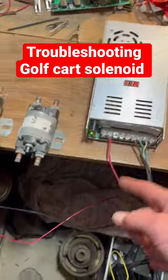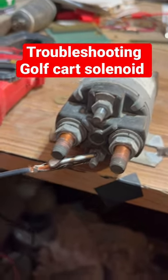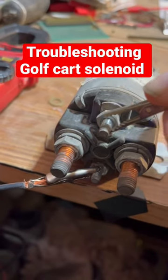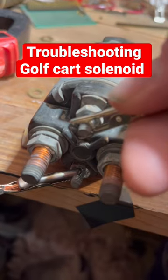So first you need that. We got that. And here's our power supply. And so we're going to hook our 36 volts up to the little terminals here.